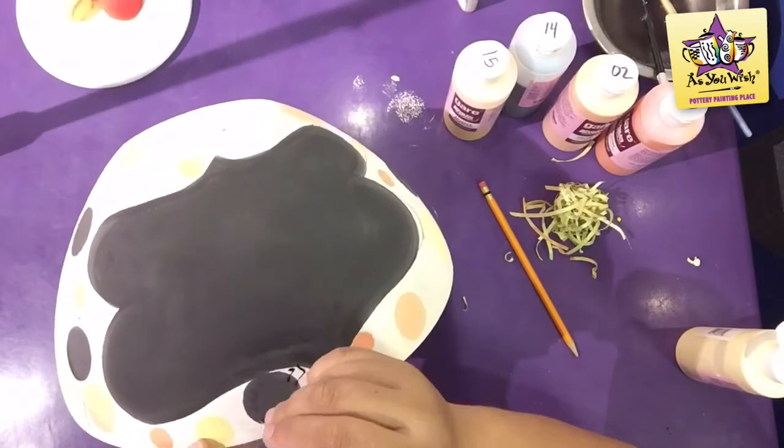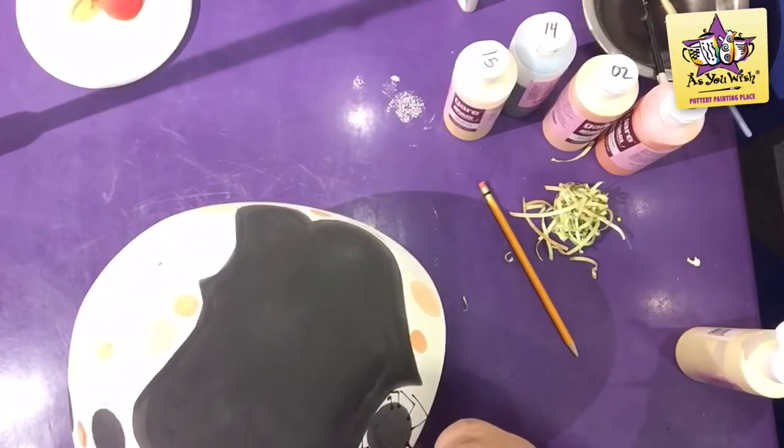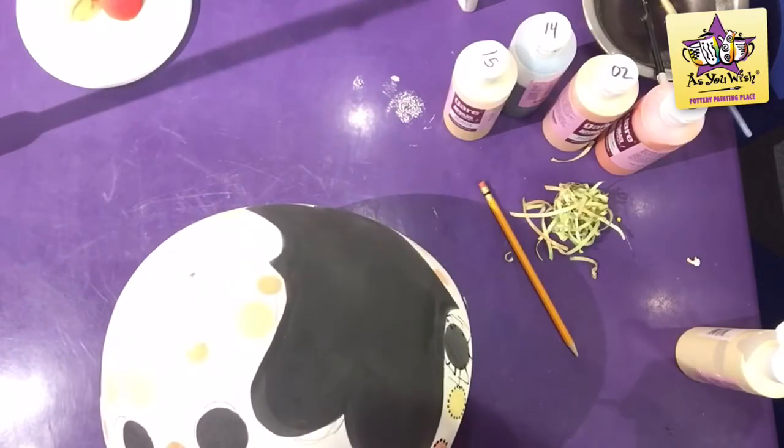Use a Black Lab Fun Writer to give the spiders their legs, the hanging web, and to dot a rim on the sponged circles.